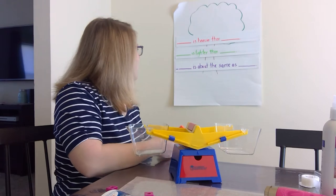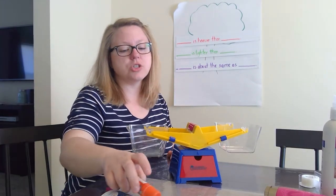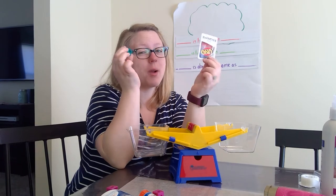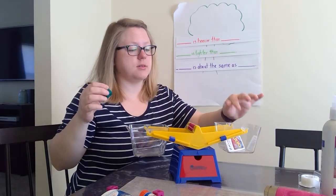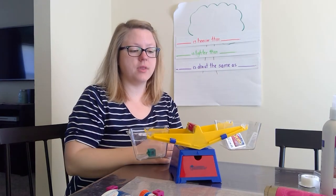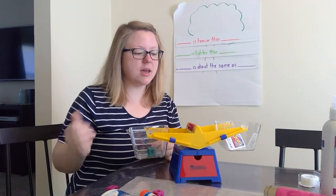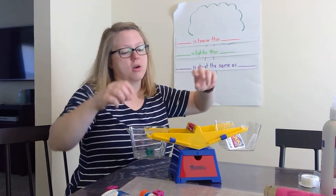Now we have that sentence that says blank is about the same as blank. So we're going to see if we can put a card and a cube in, because yesterday we thought they were about the same. There's the card and there's the cube — they're about the same. The cube might be a little bit heavier looking at the scale, but they're about the same. So the cube is about the same as the card.